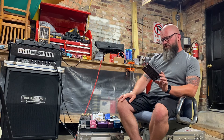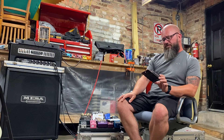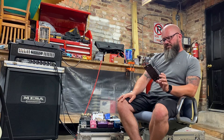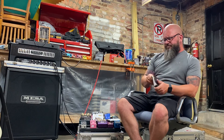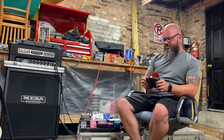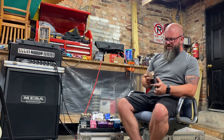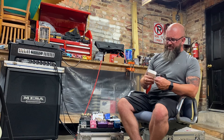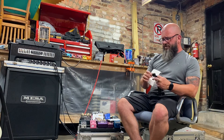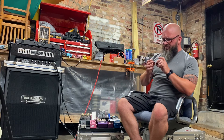Next up is the Nexus 360 — a USB rechargeable tuner. It says accurate tuning, bright display, and Ned Steinberger design. I don't want to break my headstock off to use it — that's a joke. Let's open this up and see if it comes with a charge, because I have a guitar right there and we'll give it a shot. It does come with a charging cable, which is handy.